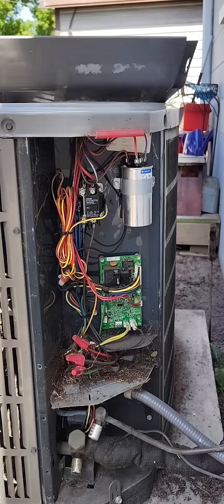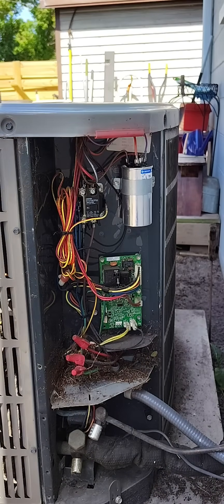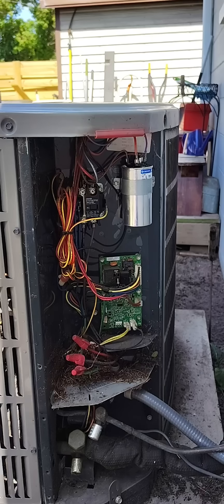Okay, we've got the capacitor replaced. Now for the moment of truth — and there it goes. $15 fix, hallelujah!